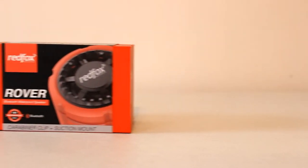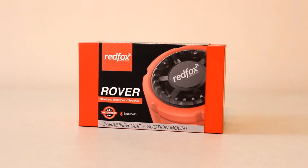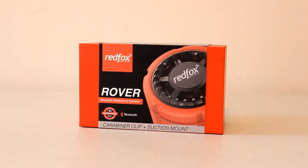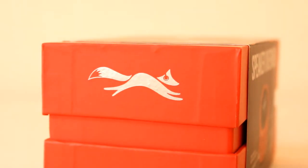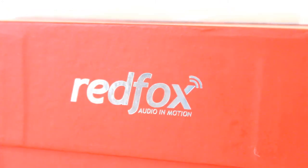Hello guys, what is up? It is Cameron back once again with a new review. Today we're going to be reviewing the Rover, which is a Bluetooth waterproof, shockproof, and dustproof speaker from RedFox Wireless. The speaker retails for $99 on their website at redfoxwireless.com. There'll be a link in the description below where you can check out and purchase this product. Without further ado, let's jump right into this video and I'll tell you if the speaker is worth your money.